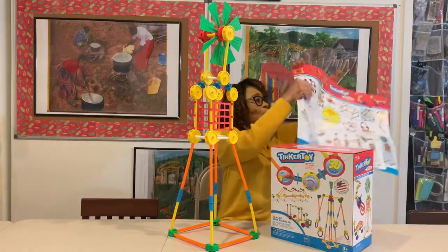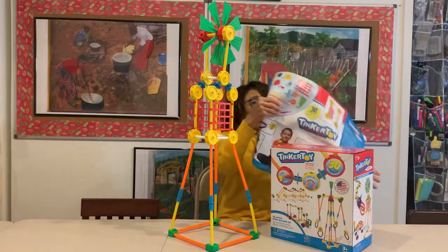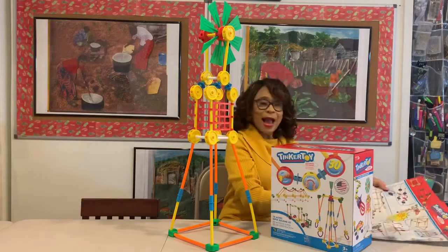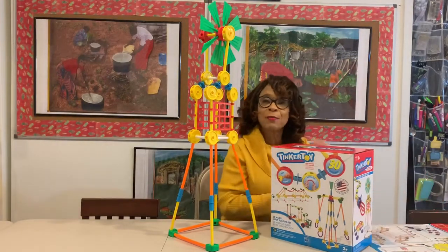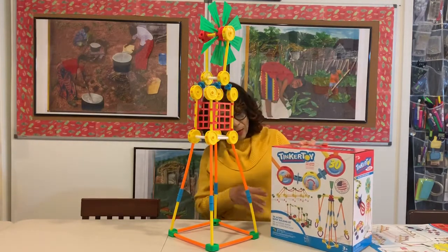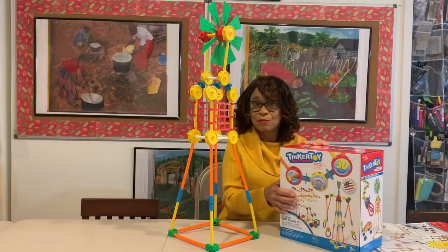It also comes with a sheet with all kinds of ideas, so if you need help getting started or you just need some guidance, you have ideas already provided for you. There are also great pictures on the box, not only of the different pieces, but also other structures that you can build.